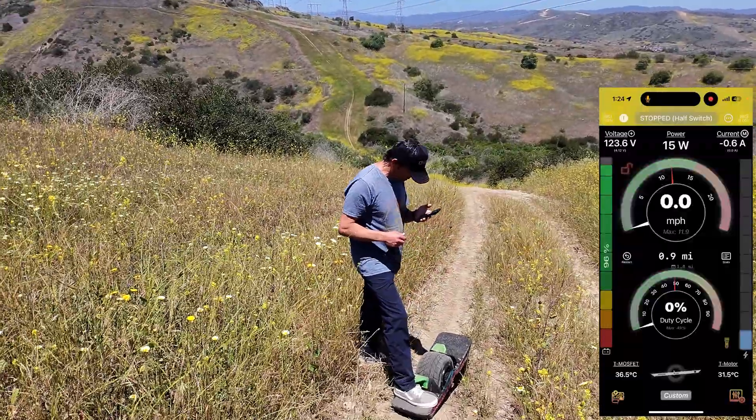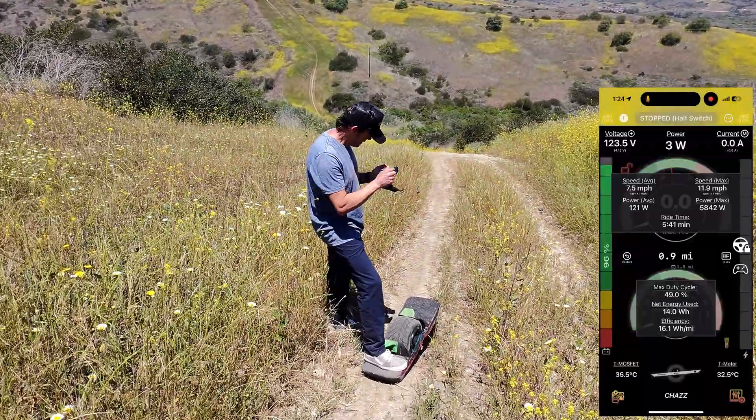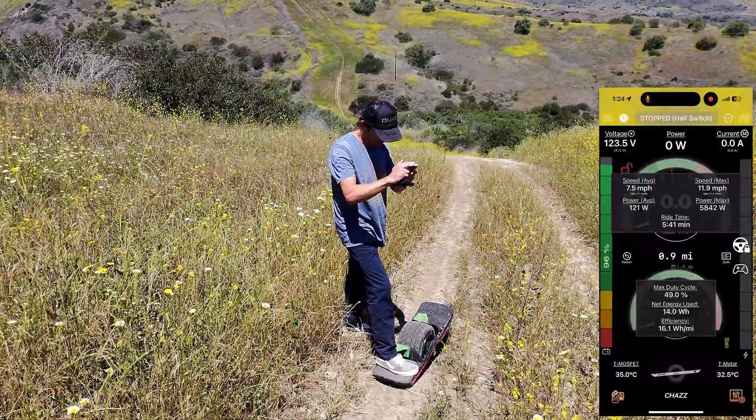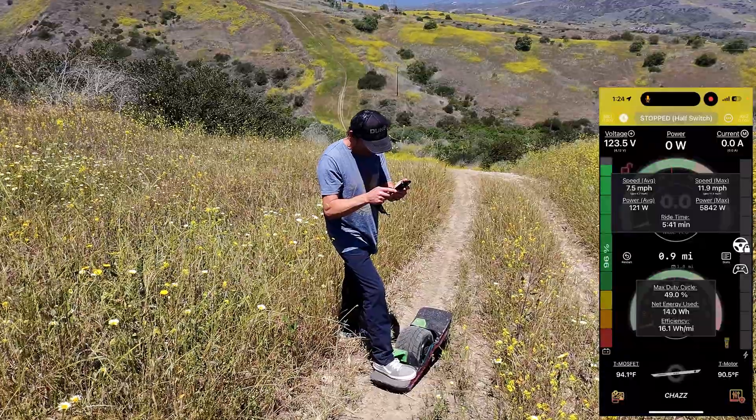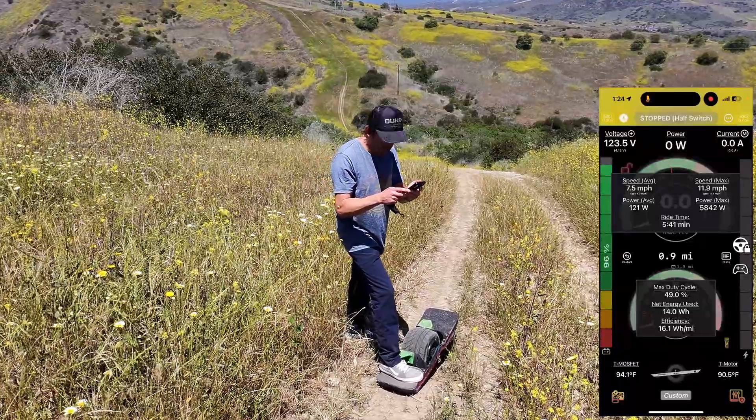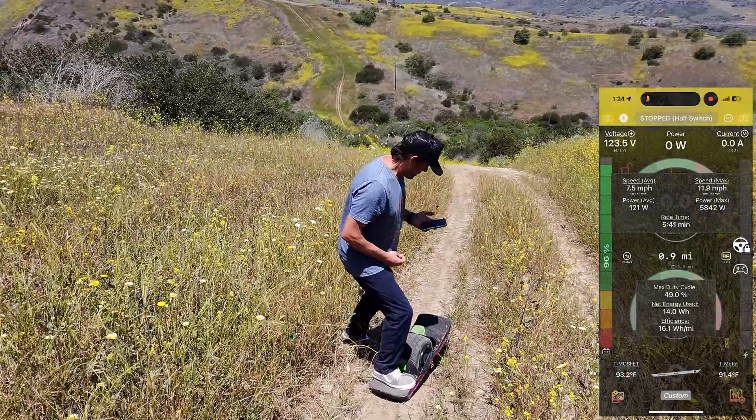How are we looking on temperatures right out here? 35 and 32 — not bad on the downhill. Not even 100. Let's see how it does on the uphill.